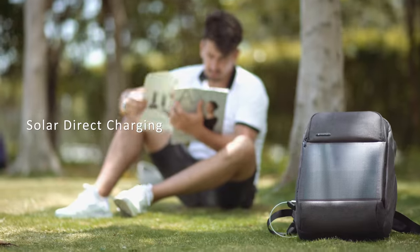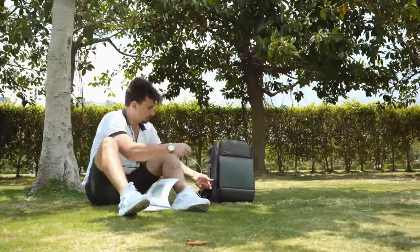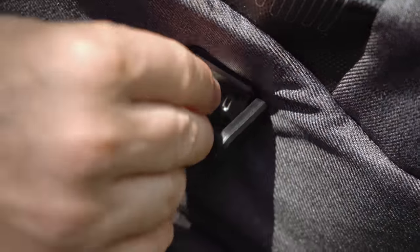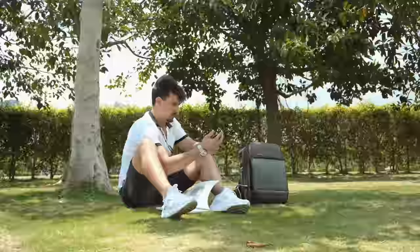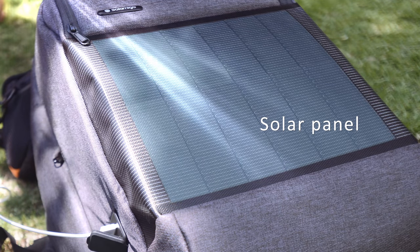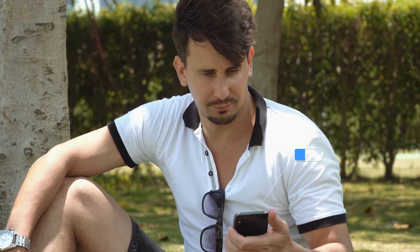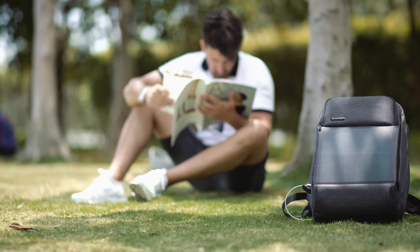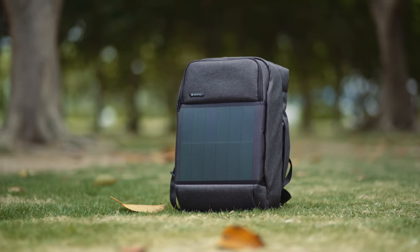Sol Amigo creates the solar direct charge technology to help you get continuous power energy. When you are traveling outside and your phone or tablet has low power, Sol Amigo can top up 2,000 milliamp hours within 3.5 hours. Sol Amigo can always charge your power bank and save the power to make sure you have enough power to keep your phone from dying at any time.